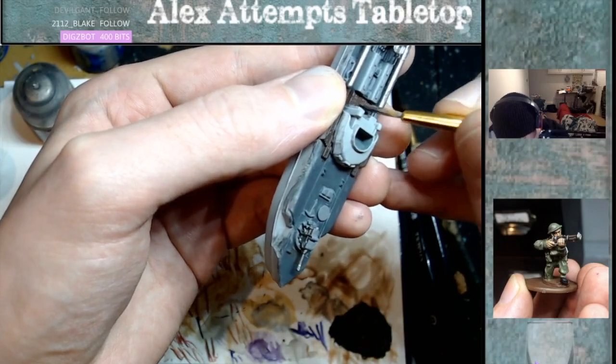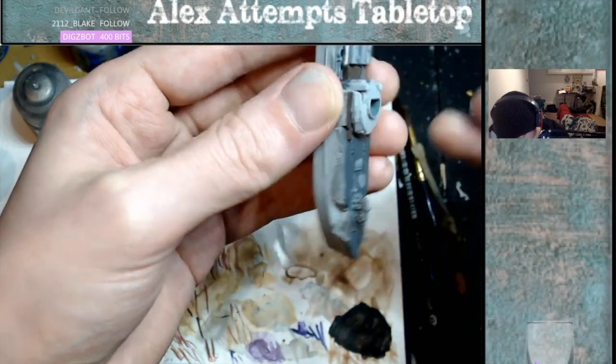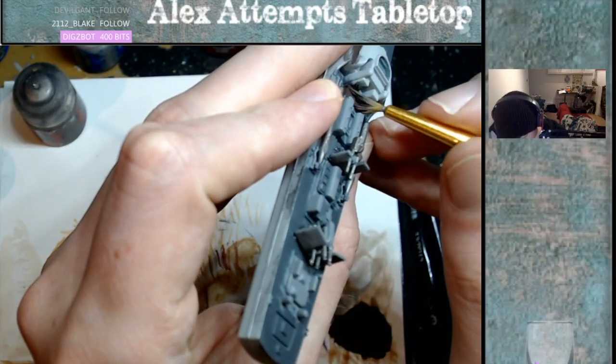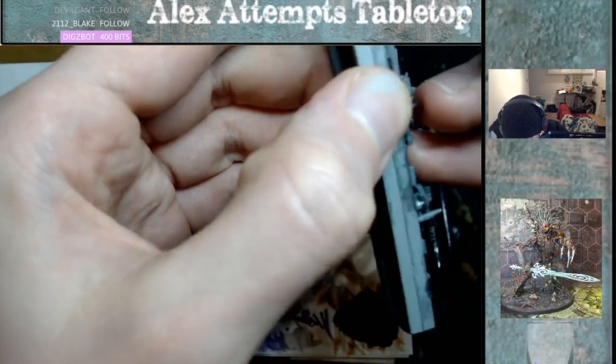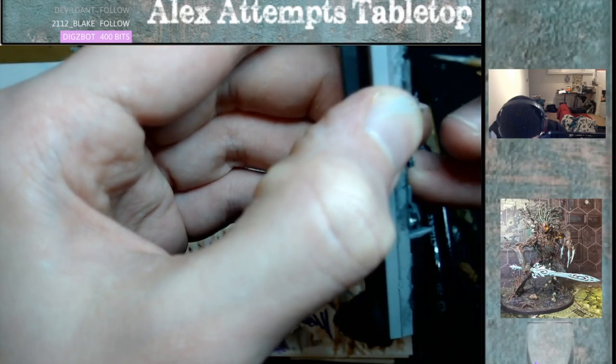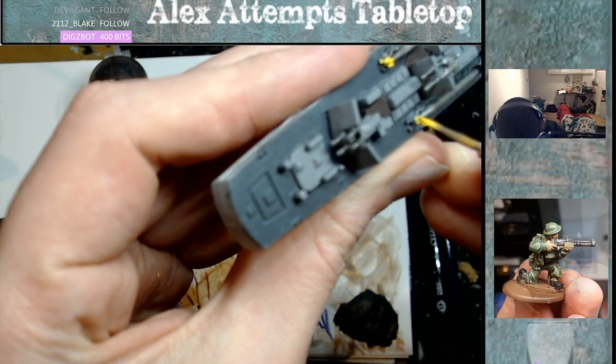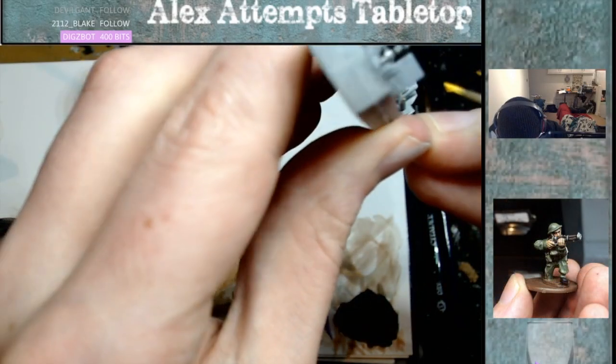And then for the decking I used Dry Oak Bark — you'll be able to tell because the light planks are wood. And then for the tip of the torpedoes I used Abaddon Black. It's not very clear on this part but you can kind of get it. And then for the propellers of the torpedoes I used Yriel Yellow.